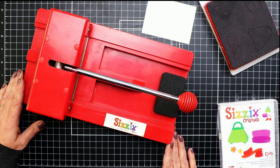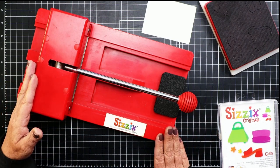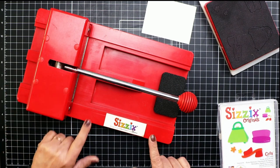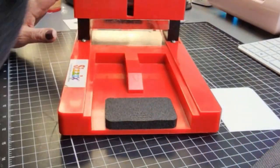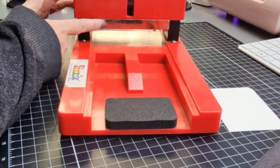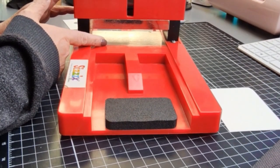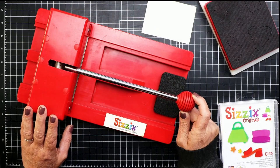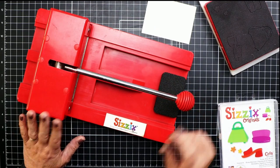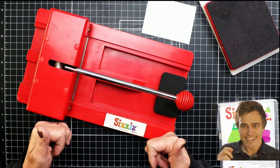The machines we use today have changed tremendously. If you have ever seen an older version of a machine like the Sizzix one I have here, you'll immediately notice a huge difference. This machine has no rollers — it has these large metal plates, one at the top and one at the bottom, and a handle that you pull down to cut your material. After using one of these, you will definitely appreciate your roller machine on a whole new level.